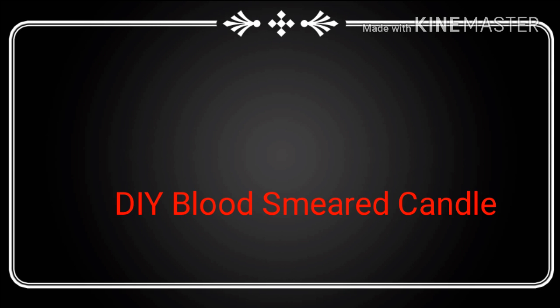Hi guys, welcome to Sue's Awesome DIY. Today I'm gonna make DIY blood smeared candles.